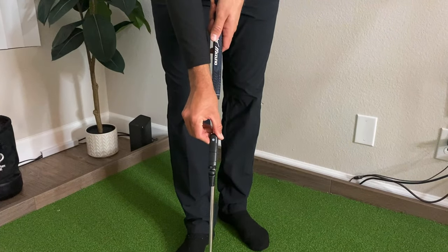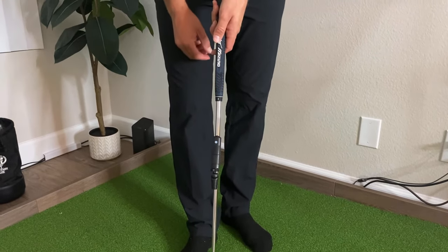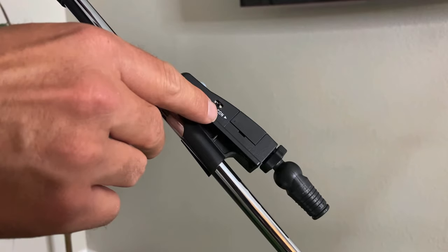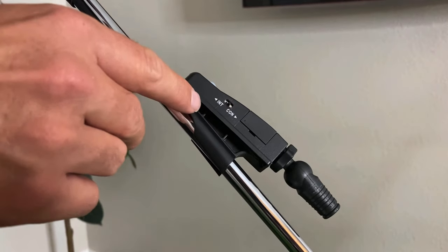Place the laser so that the button on top is pointing straight out away from you, then make sure that the setting is on CON, which makes sure that you manually have to turn the laser on and off.